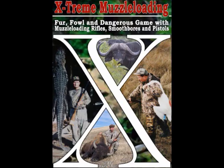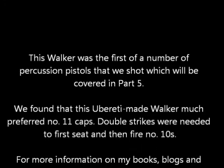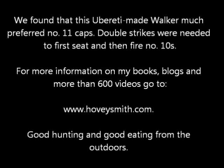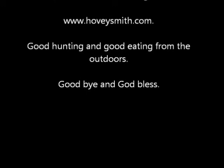The Walker is the first of a series of percussion pistols that we shot. We found it really needed number 11 percussion caps. For more information on my books, blogs, and more than 600 videos, go to www.hoveysmith.com. Good hunting and good eating from the outdoors — goodbye and God bless.